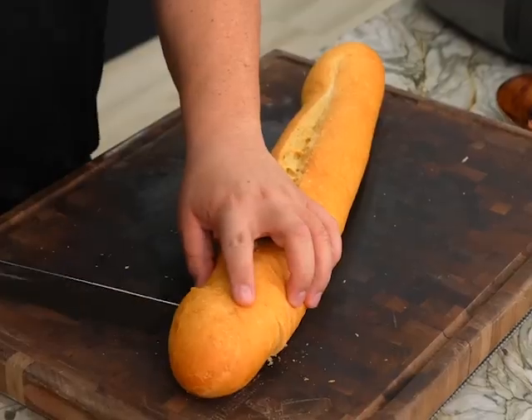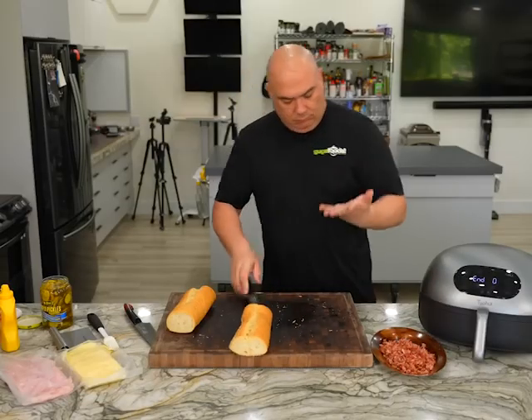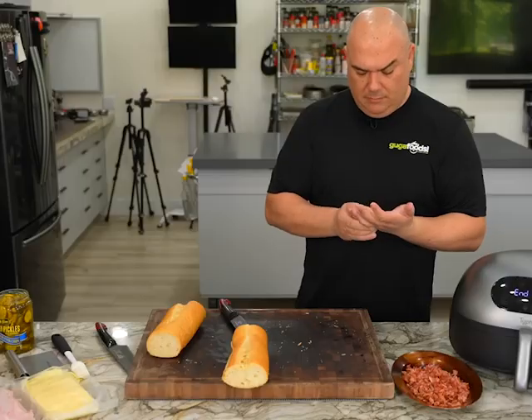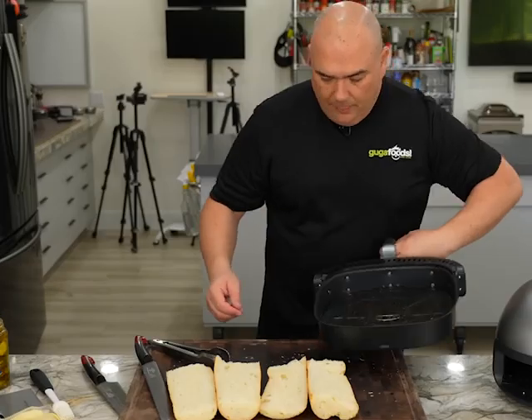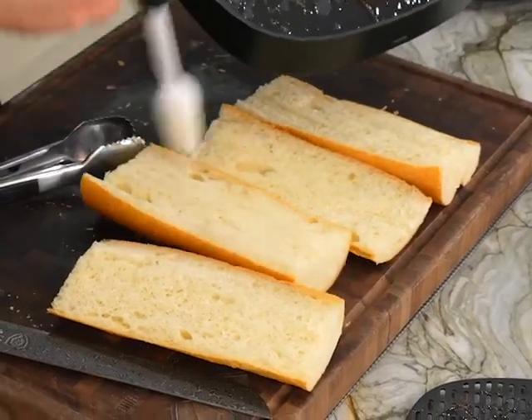For the bread I'm gonna just slice them to size, cut out the tip, go right here in the middle and slice it open. Now I'm gonna use a little bit of this bacon fat and brush just a tiny bit on the bread.